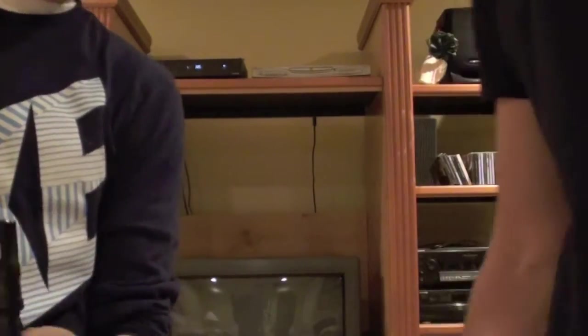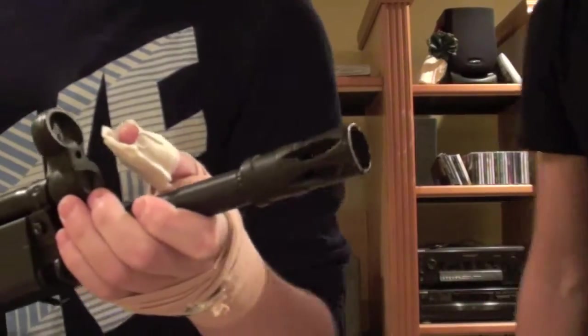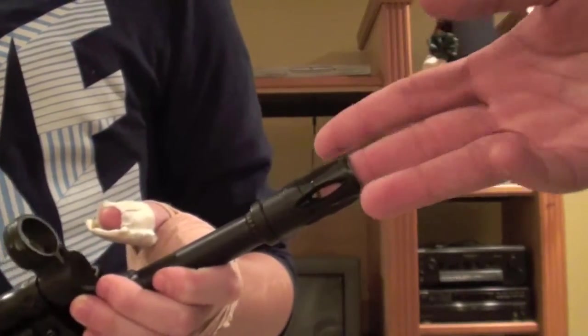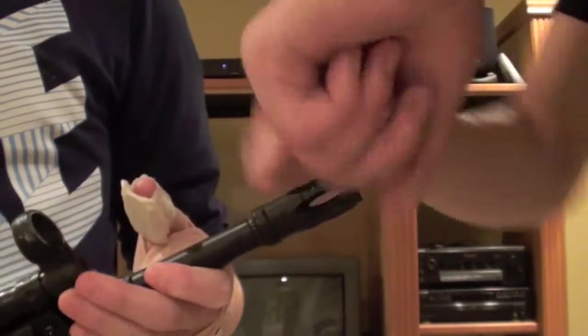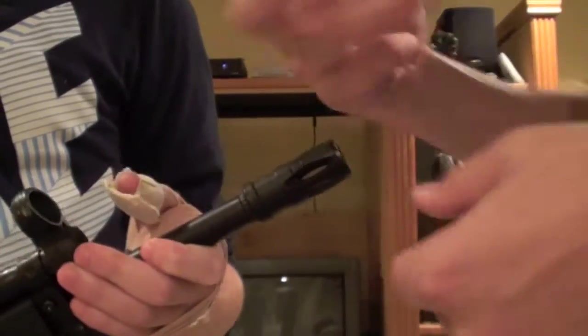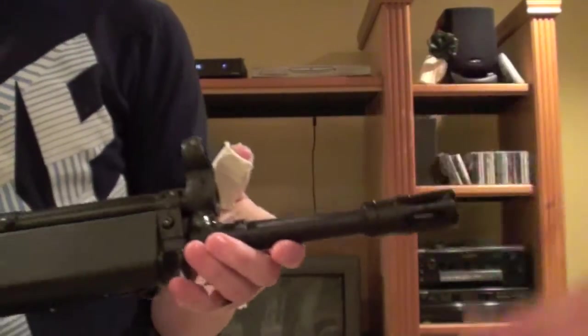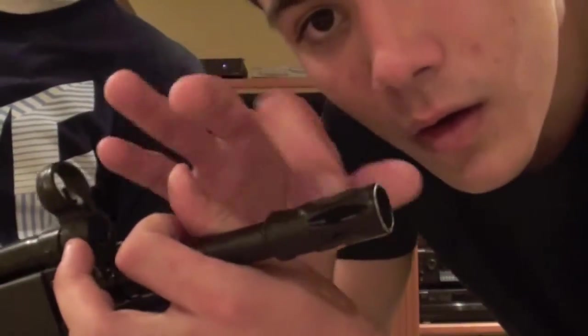Yeah, there was a screw in there you had to take off. It comes with a screw but what I did - I'm smart - I just took a bolt cutter and cut it right off, then ripped the plastic off. It comes with a solid metal flash hider and it's really, really nice.